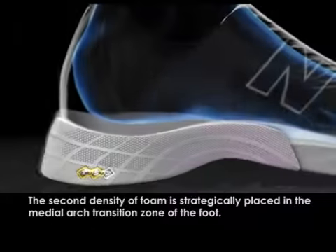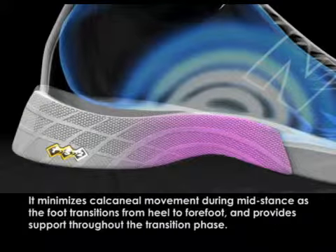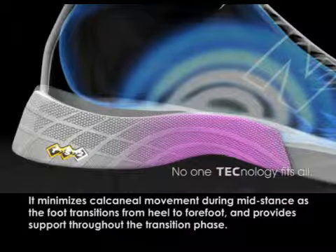The second density of foam is strategically placed in the medial arch transition zone of the foot. It minimizes calcaneal movement during mid-stance as the foot transitions from heel to forefoot, and provides support throughout the transition phase.